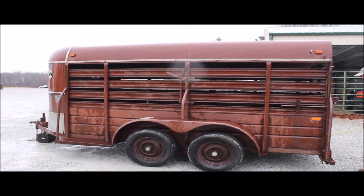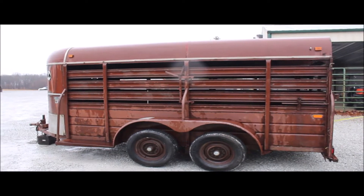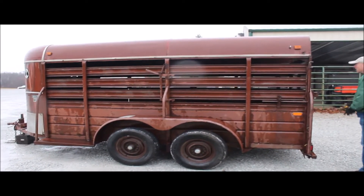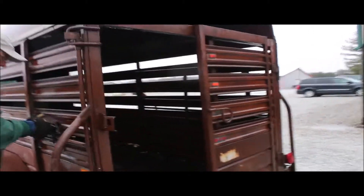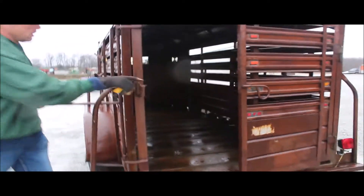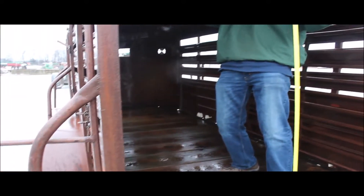Here we've got a 14-foot W&W trailer. It's a 1980 model. We've got the title for it. It's got a sliding back gate in it, and a whole back gate that opens. Let me stand up in it — it is six foot tall, just shy of it.